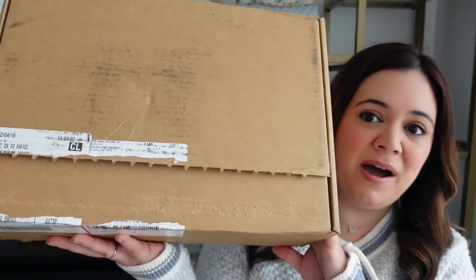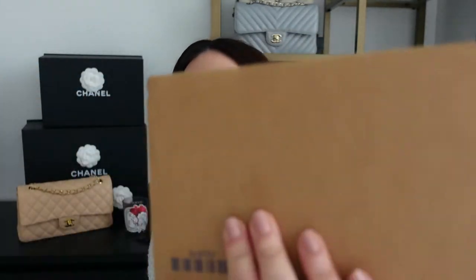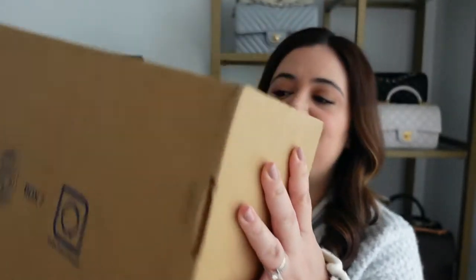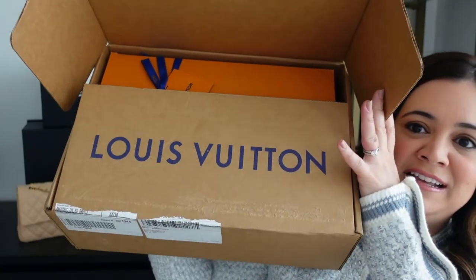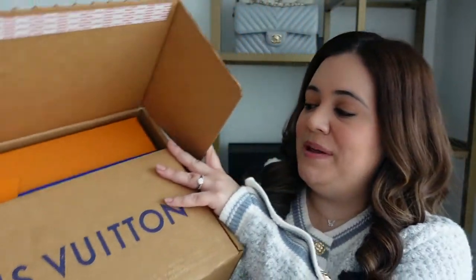So guys, here's the item I purchased. Anytime you order something online from Louis Vuitton, it comes in a very discreet box. As you can see, this box has nothing on the outside to indicate that it has come from Louis Vuitton, so if that is a concern when ordering online, just rest assured that there's no big Louis Vuitton on the outside of the box.